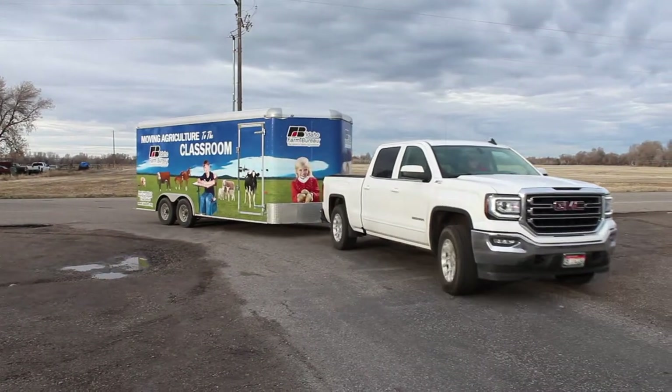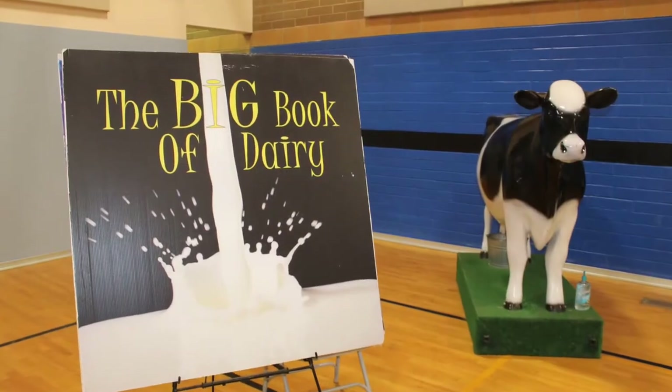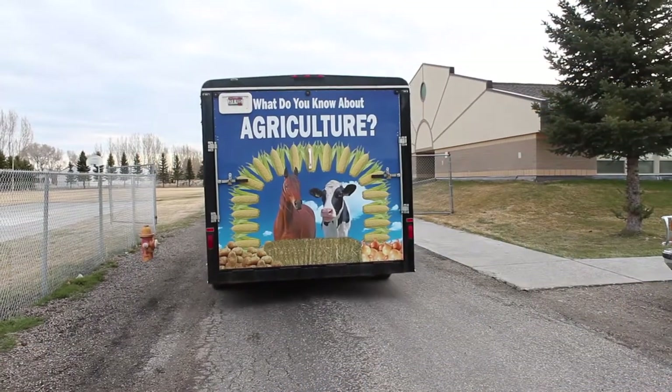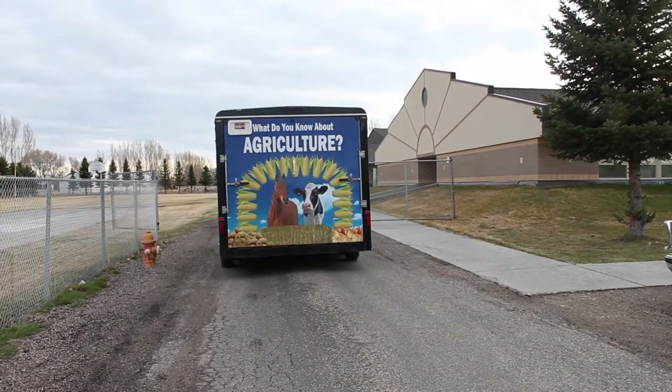This is a short training video for using the dairy module as part of the Idaho Farm Bureau's MAC program, which is short for Moving Agriculture to the Classroom.